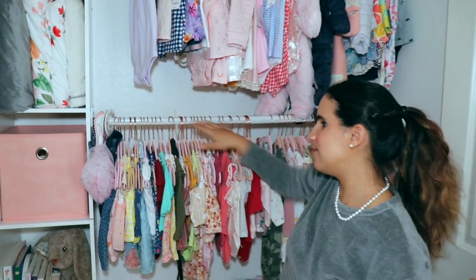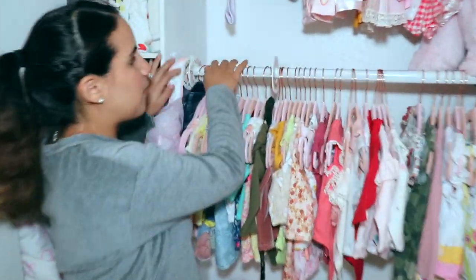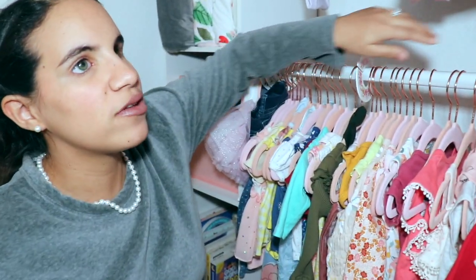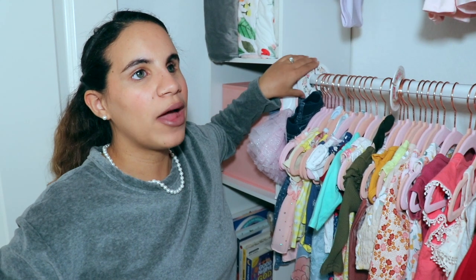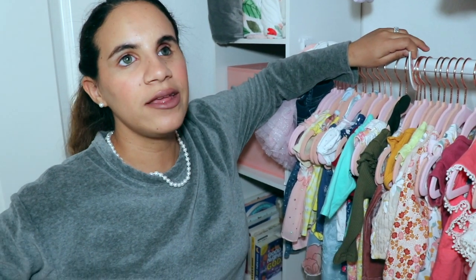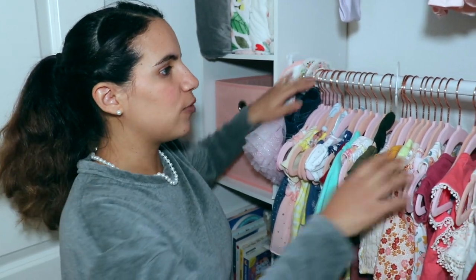With her closet, I got these dividers from Amazon that say newborn, three to six, six to nine, and so on. If you're visually impaired, I memorized that the third one is three to six, but you can also add braille labels on them — that would help. With her clothes, it's just way too much to memorize, so here's what I did.